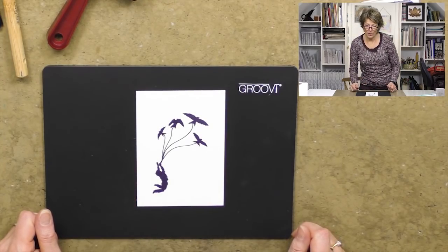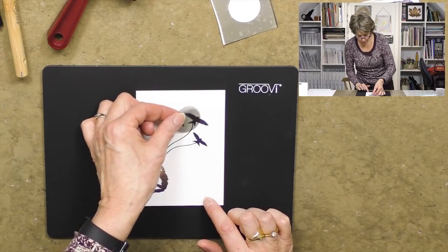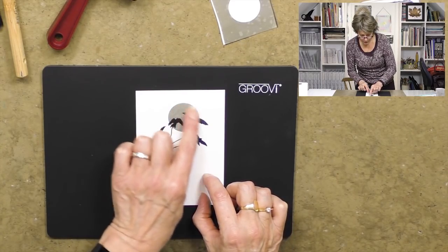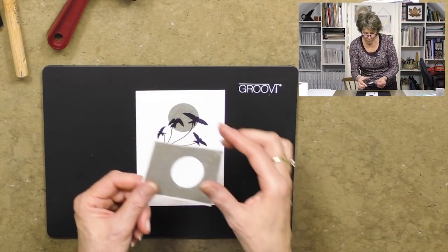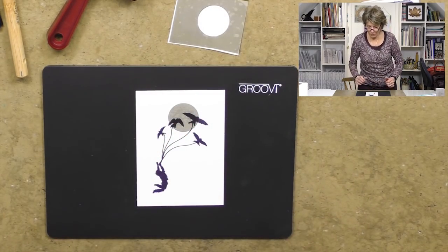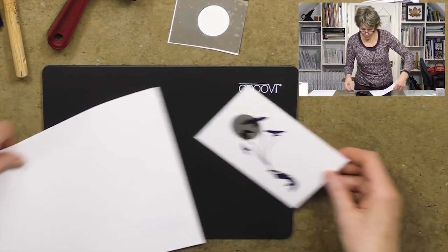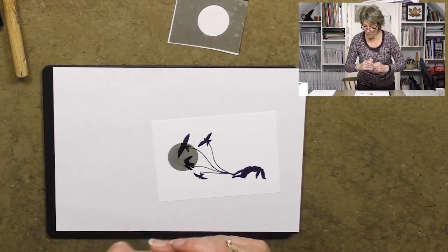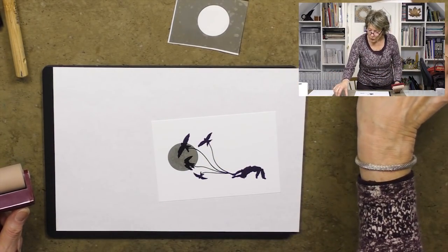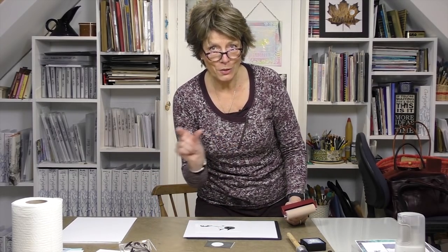Now we're going to take our moon mask and just drop it into the middle of the picture like so. We make loads of these masks — they're brilliant. Now we're going to use the brayer to do the background. I've got my brayer and I'm not going to use a permanent ink pad on the brayer — refer to the brayering lesson for that.